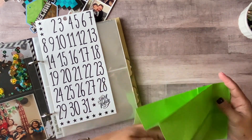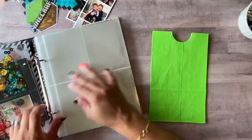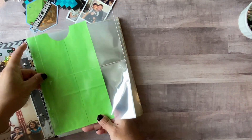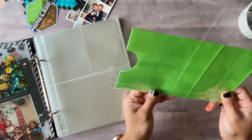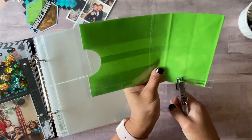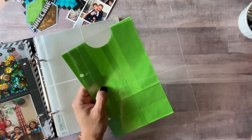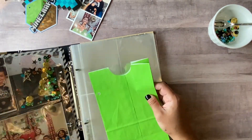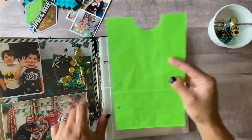Here I'm pulling out a green paper bag I had on hand and just went ahead and glued the back of it so I could still use it as a pocket. I like putting paper bags in my albums as well. Here I'm getting a pocket protector sheet and just measuring the holes out so it fits in my album.